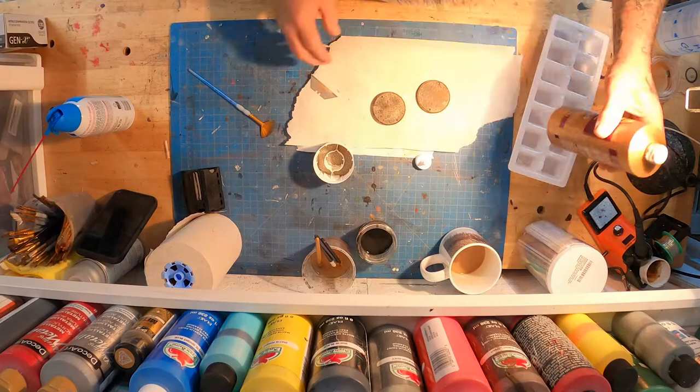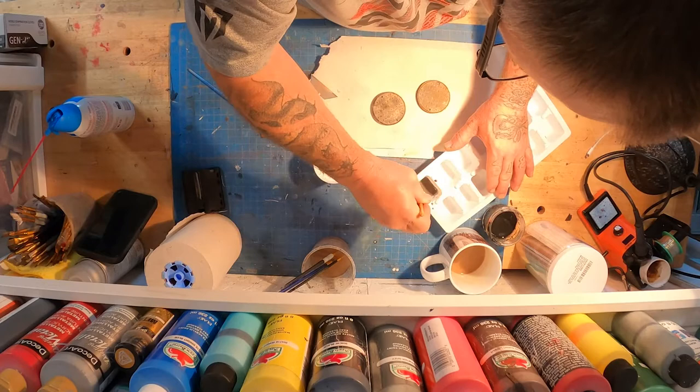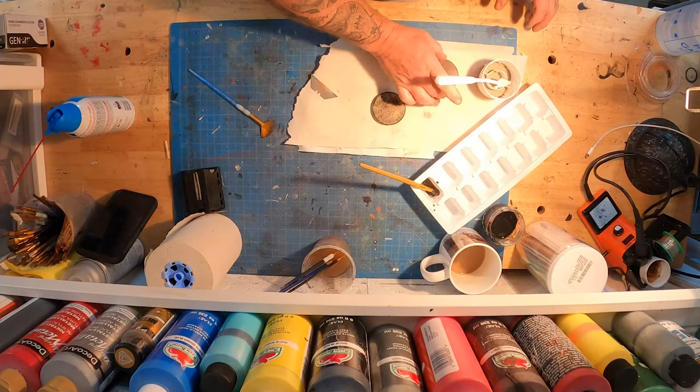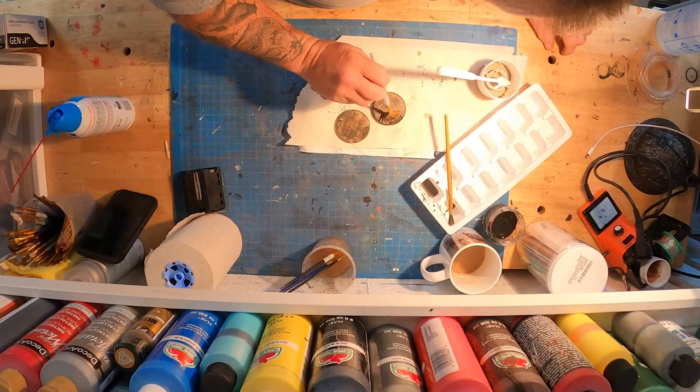Now we're going to mix up a little bit of tacky glue with some water. I use a little bit of that black water just to give it a little color, get it watered down, and put it in various spots on the manhole covers. Then I'll shake a little bit of grout on there — that's what's in that spray paint cap — since I don't want it to stay the color of grout, I use the watered-down black and tap the excess off.